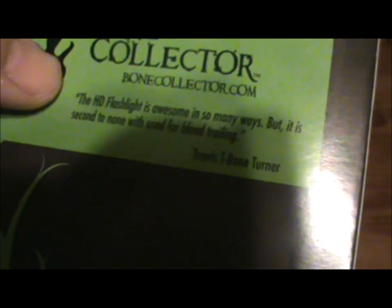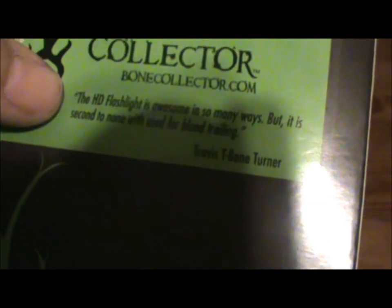T-Bone Turner from Bone Collector had this to say on the back of the package: 'The HD flashlight is awesome in so many ways, but it is second to none when used for blood trailing.' And I can't wait to see how it does on blood trails. That's about all in the package.